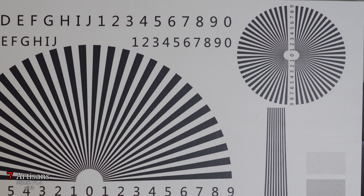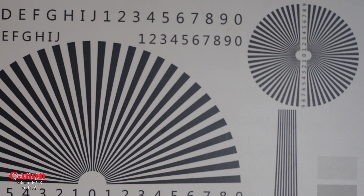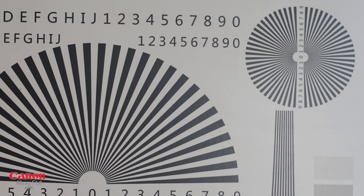Now we take a look at the Canon. At f1.8 the center is very sharp and the corners are a little bit softer — not very soft, they're okay. Chromatic aberration is minimal, and when we stop the Canon to f4, the center is perfectly sharp and the corners are pretty sharp too.